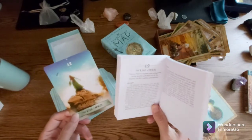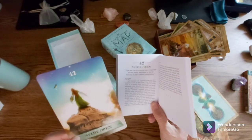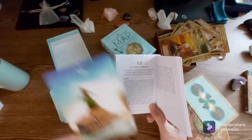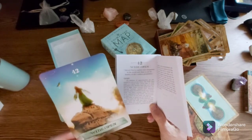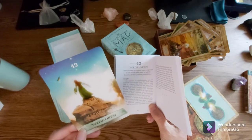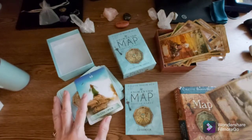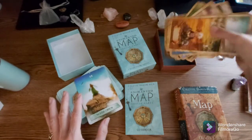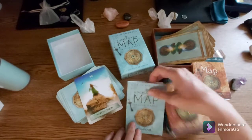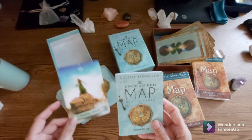I always note the first card I pull from a deck because it'll often be what we call a stopper card — it'll often keep popping up. The first card is the connection with the deck, and for me this is going to represent what this deck is going to help me do — its strongest message for me right from the very beginning. Perhaps it'll also mean something to you. That's the card that came up first in this deck.